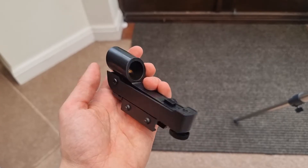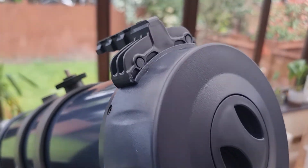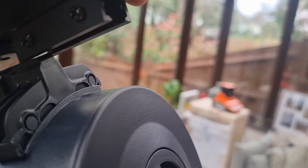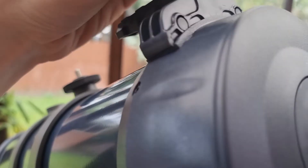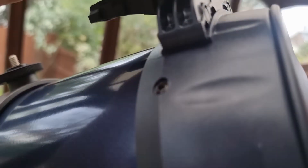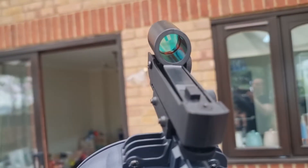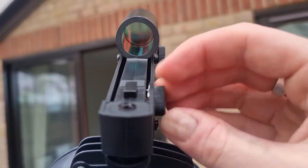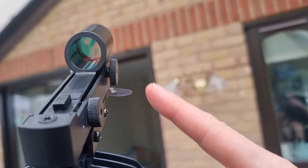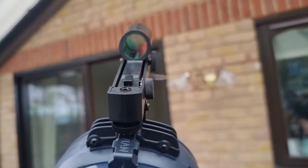Now you just need to add the red dot finder scope. It goes on to this area here — you're essentially just sliding it in. When it comes to operating it, this little toggle is the on/off switch. You'll also need to remove the battery tag before use.